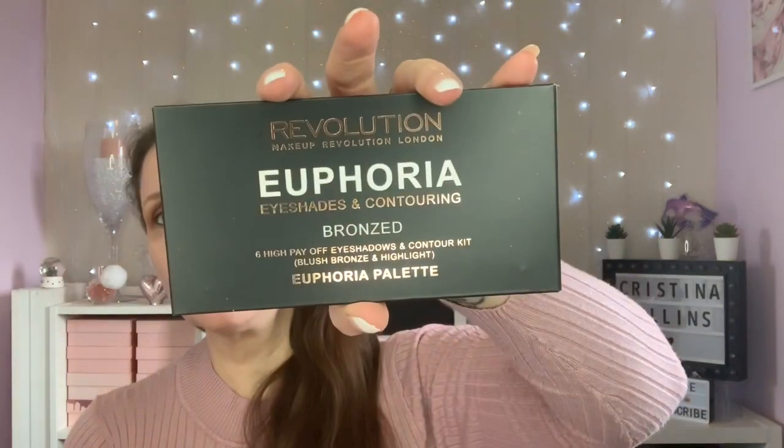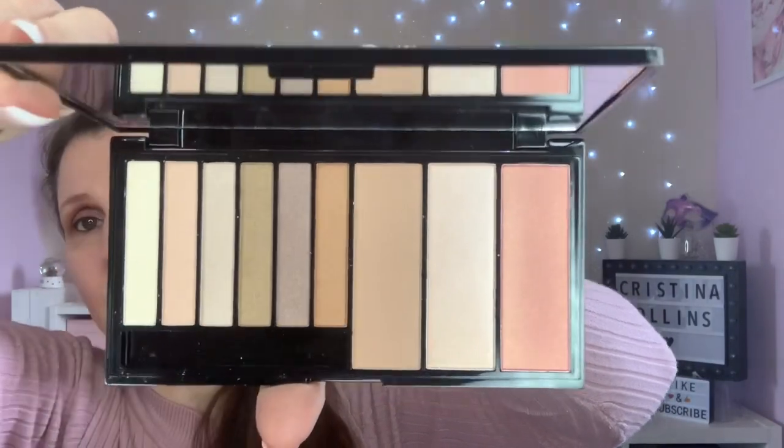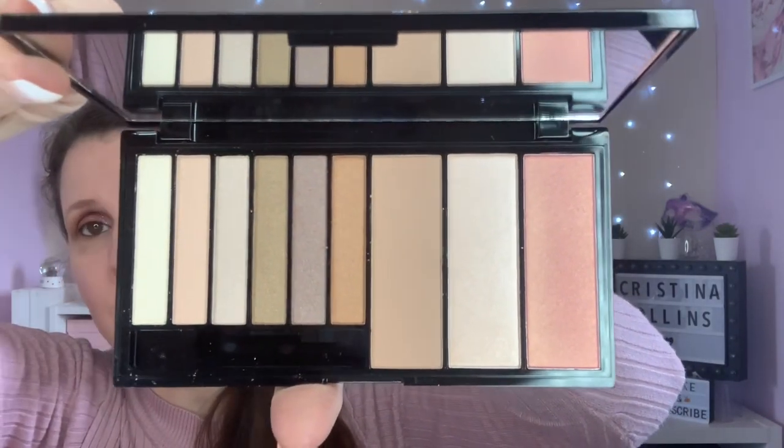Next one is called Euphoria. This is an eye shades and contouring palette - you've got six eye shades, and by the looks of it you've got a bronzer, blush and highlight. So that's a nice little travel palette if you want everything in the same place.